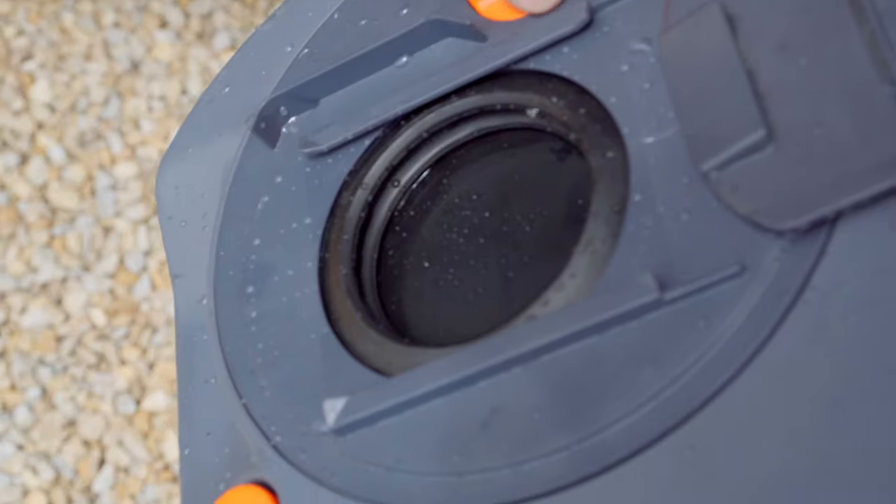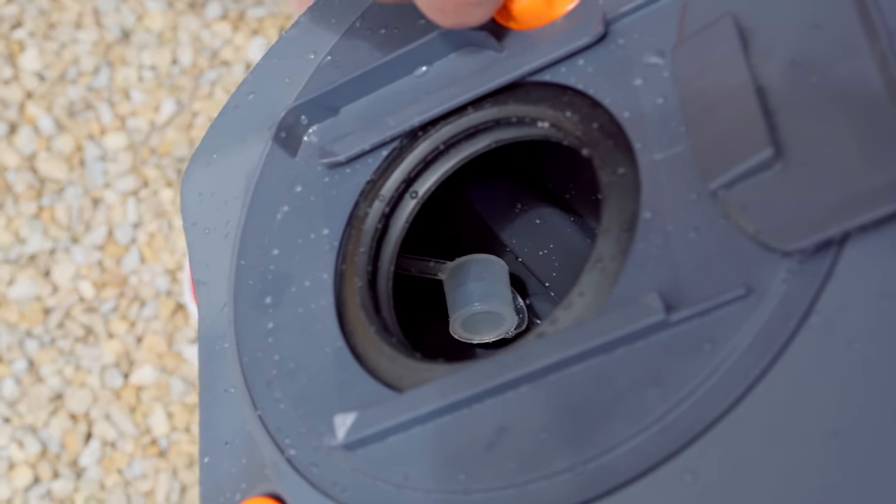The reason we don't shake the toilet cassette too much when we're trying to rinse it out is there's a little white floaty device just behind these flaps, and that actually tells you how full your cassette is. If you shake it too much and that falls off, you have to reach in there and put it back in place, and that's pretty gross.